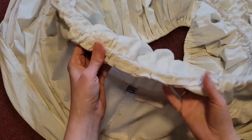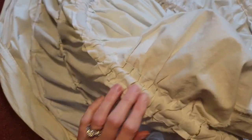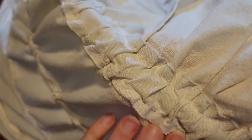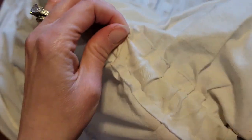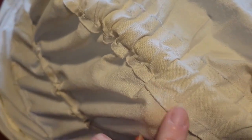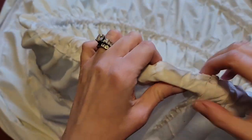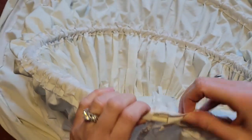This is the underneath side of the hoop skirt to show you what the channels look like when they've been sewn in. As you unfold the bias tape and pin it to your fabric, you will find that there are two folds — just sew along that fold and it will give you a nice even stitch.